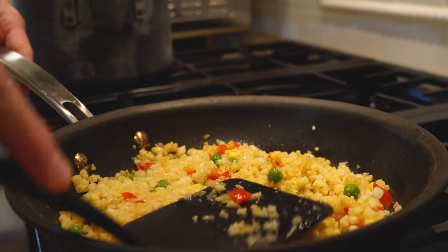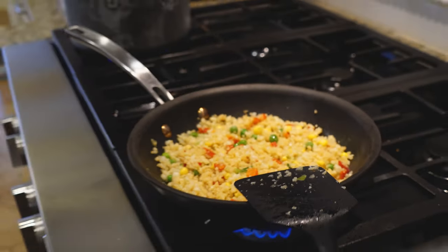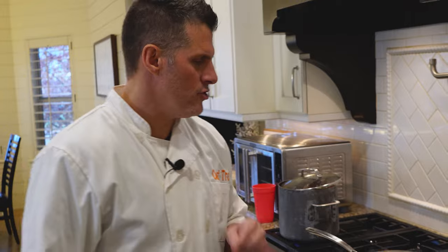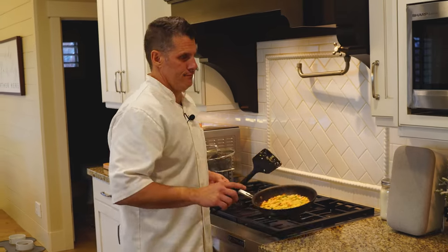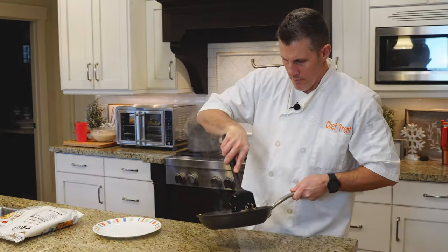I'm just going to baby it a little bit here. Hoping this is going to be a delicious side — it'd be great, especially with the new year. We're all trying to eat better. Those of you that watch our channel know we like to review Costco items and follow the instructions to a tee and see if somebody as inexperienced as I can figure it out. It said six to seven minutes, and we've been right around that.